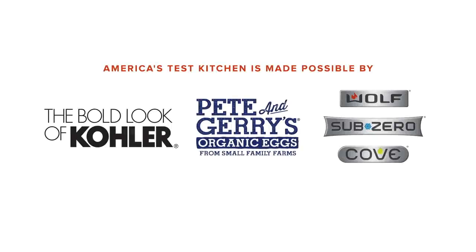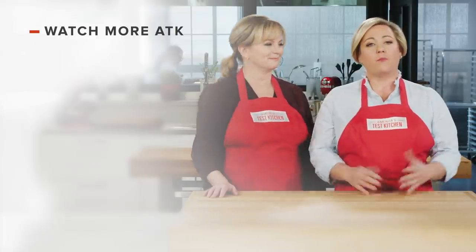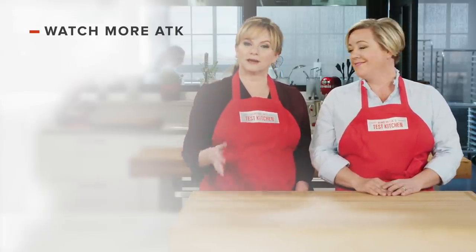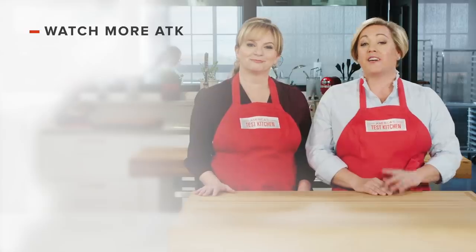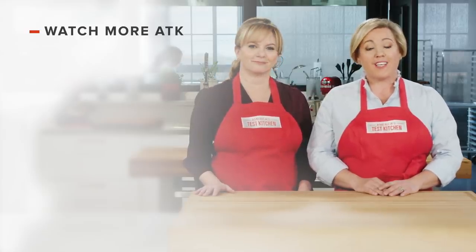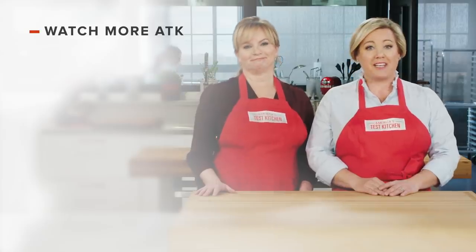Thanks for watching. You can get all of the recipes from this season, along with our product reviews and more, at our website, americastestkitchen.com/TV. Thanks for watching America's Test Kitchen — leave a comment and let us know which recipes you're excited to make, or just say hello. You can find links to today's recipes and reviews in the video description. Don't forget to subscribe to our channel.